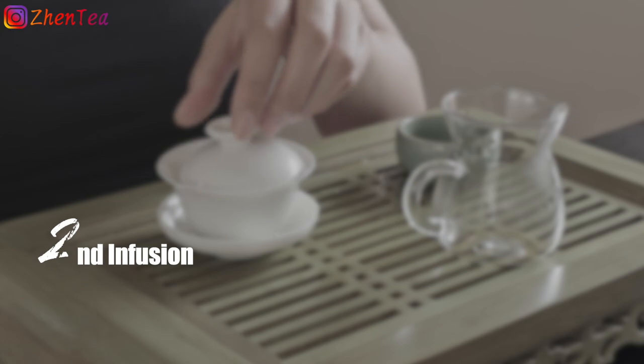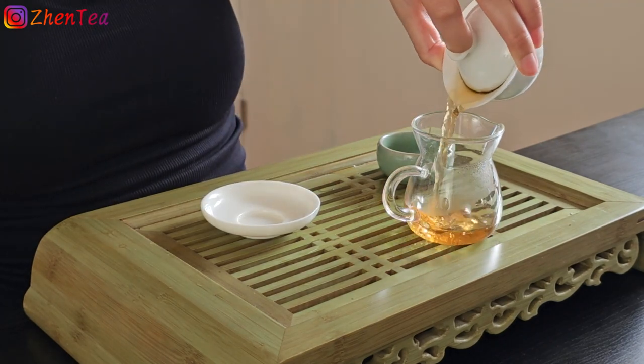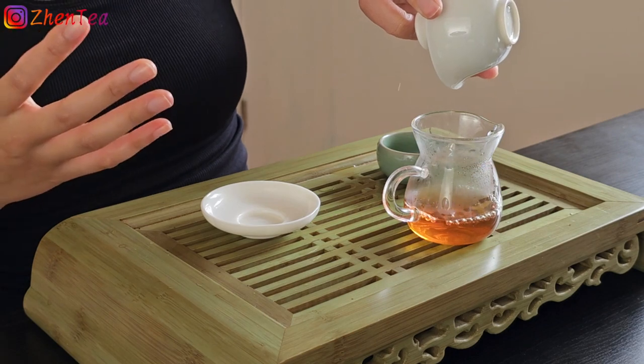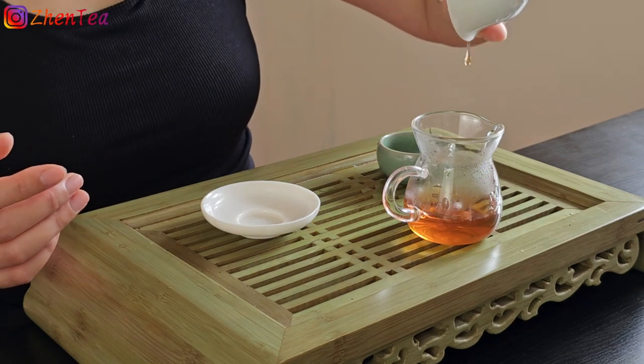Second infusion — another instant infusion for me. When brewing rock tea, at least the first three infusions are pretty much instant in and out. Even within those instant infusions, there's a slight speed difference. If I've taken a long rest between the first and second infusion, I'd do a really quick flush infusion. Those are the details we want to tweak when it comes to tea brewing.